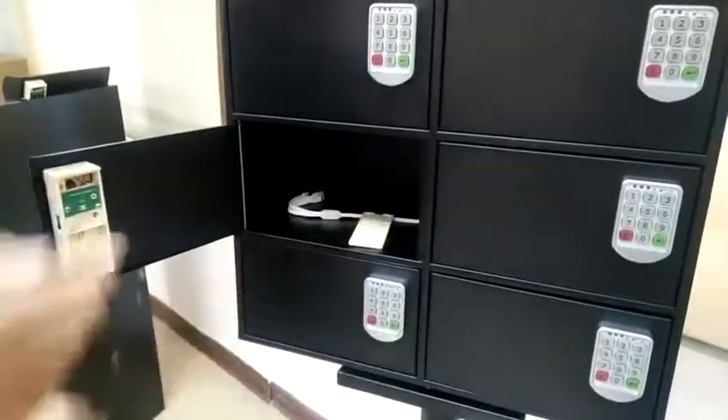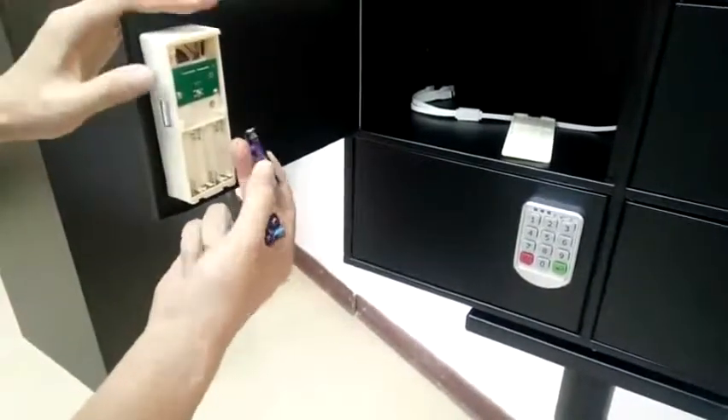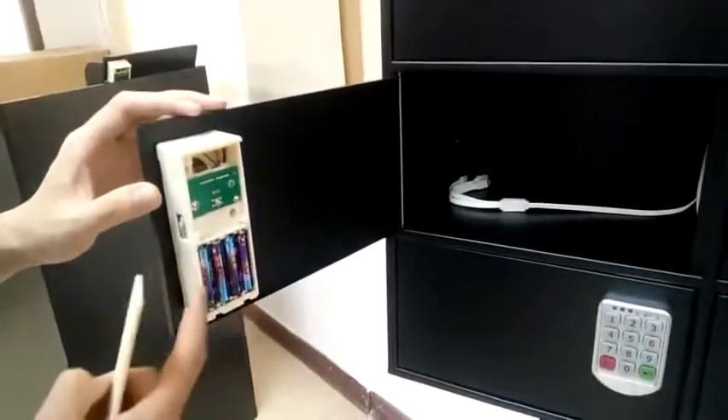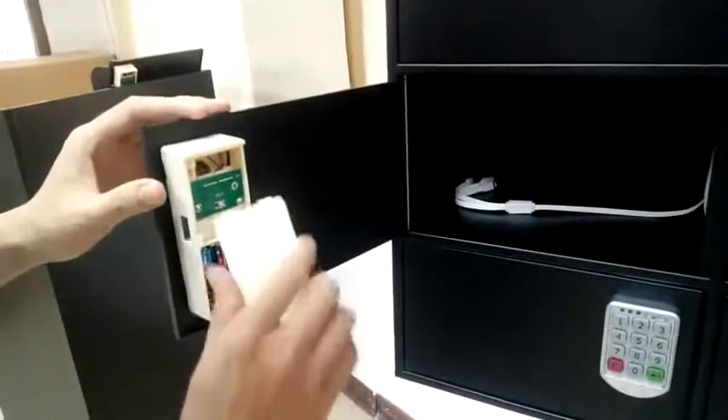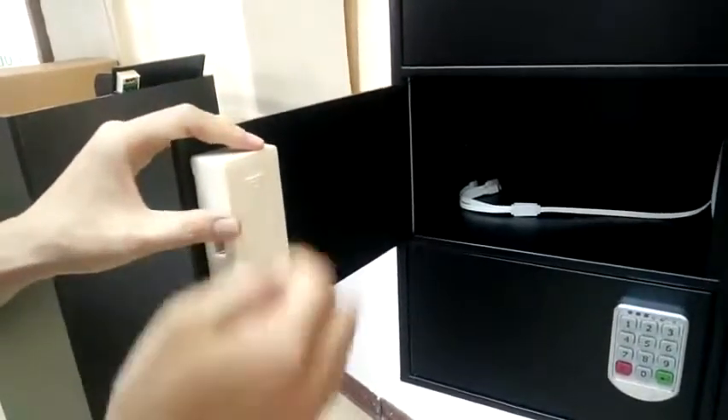Then you can fasten with a spanner and a wrench. For the lock: use tape to hold the tongue in the open position so you can open it without power. Then find your battery, install your battery, and close it.